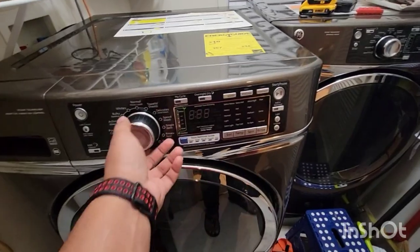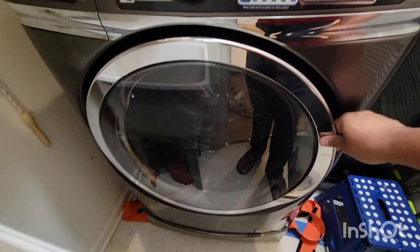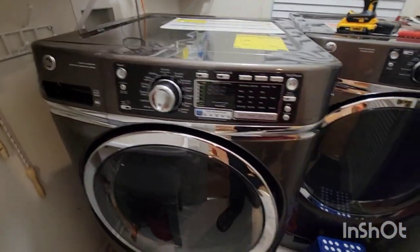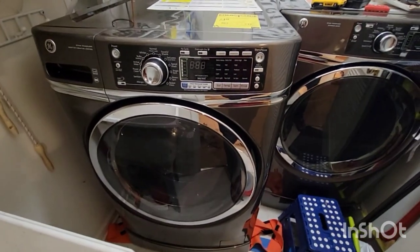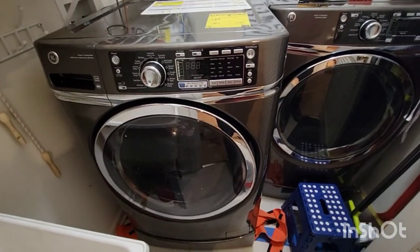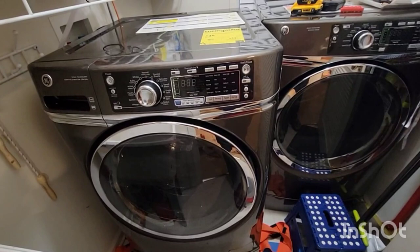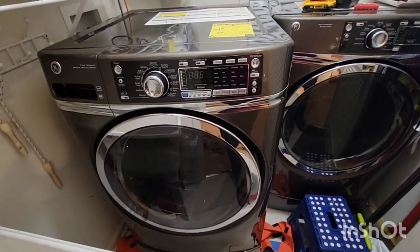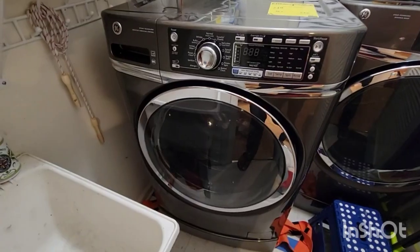The start button would do nothing, and my lid was locked with all the wet clothes inside. So not only did I have a broken machine, my clothes were inside which I needed badly. I'm gonna show what exactly was done — the machine is fixed now but I'm making this video to help anyone out.